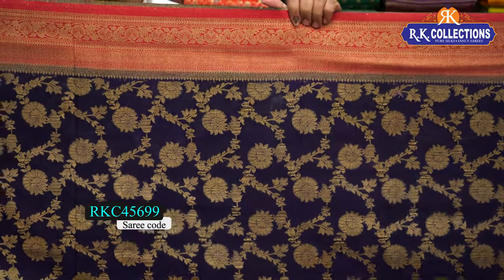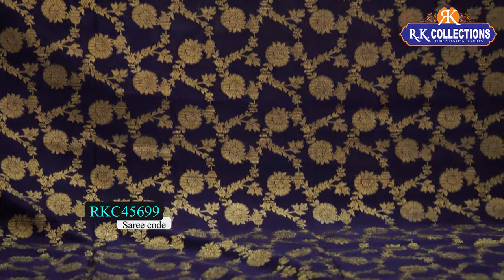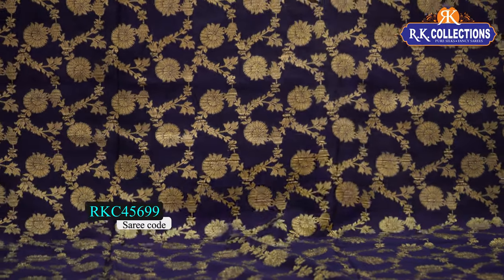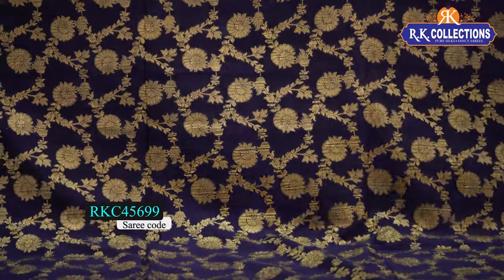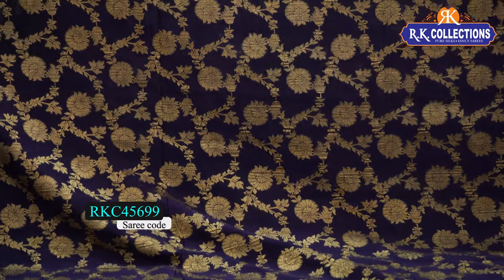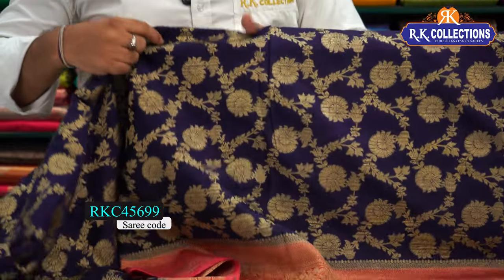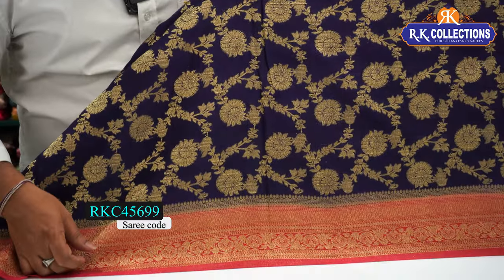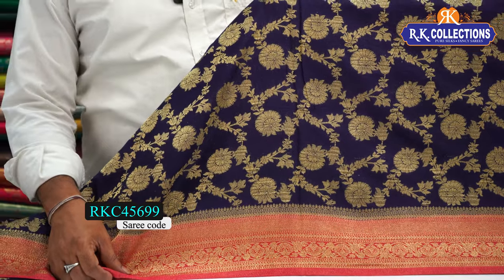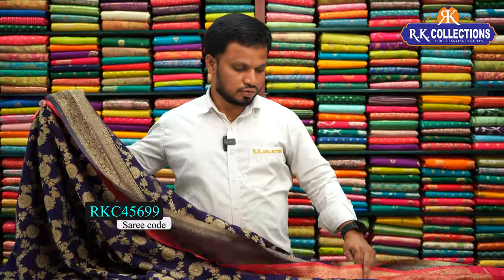This one is white with a red part — leaves and flowers with gold zari weaving, an all-over pattern with no gap — heavy look and full work. This one is white with a pink color combination. Here we have a wave brocade border and floral border with bright pink color combination to highlight. There is a kind of border pattern and a beautiful border pattern.